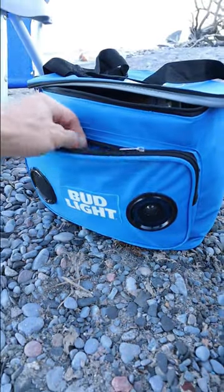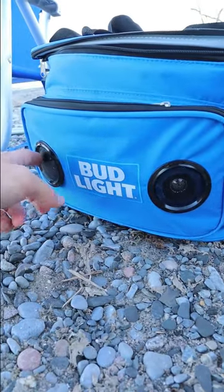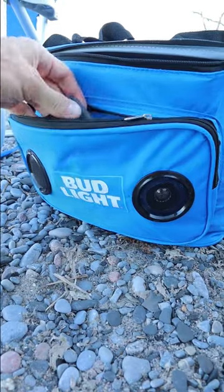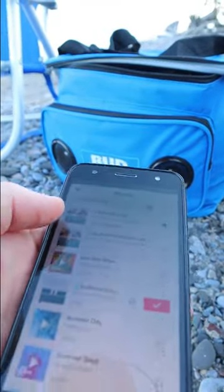It has a front storage pocket for your personal belongings, but what makes this cooler different are these front-end speakers that can connect via Bluetooth or an auxiliary cord. It's got a four-star rating, and the speakers are surprisingly loud.